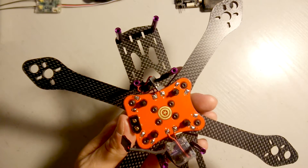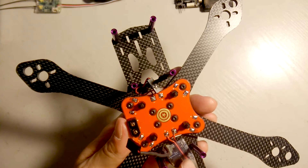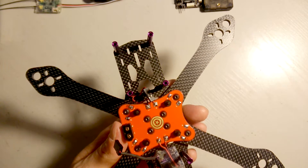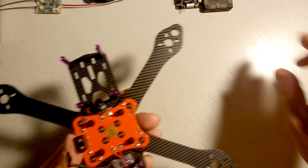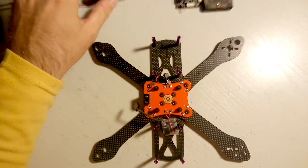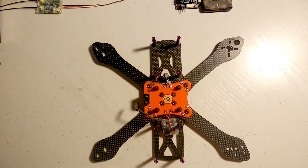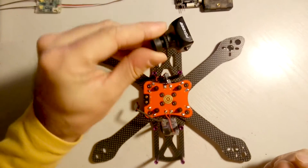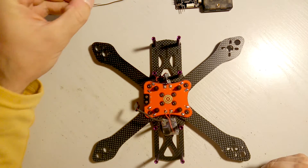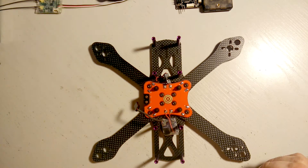I've already added a DC regulator because the PDB doesn't have one. I set it for 5 volts, which will power the receiver, the flight controller, and also my camera.